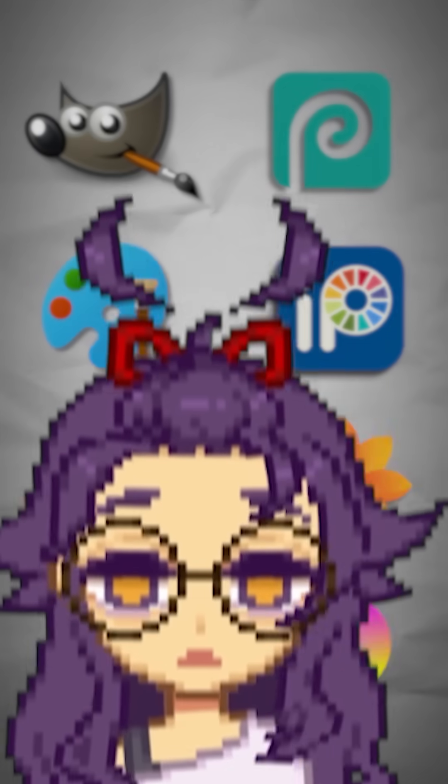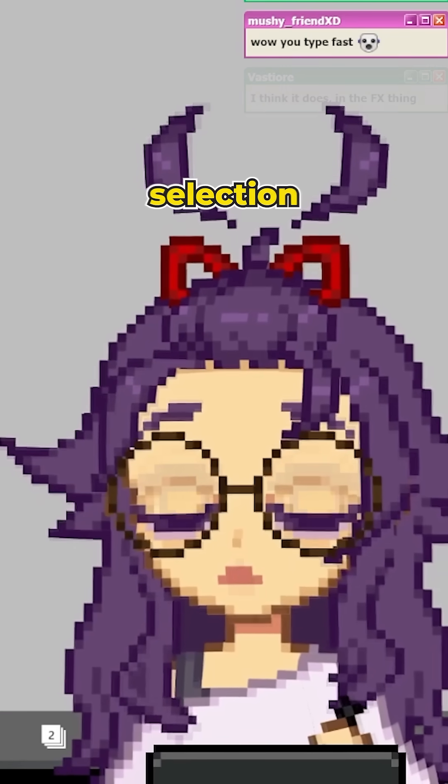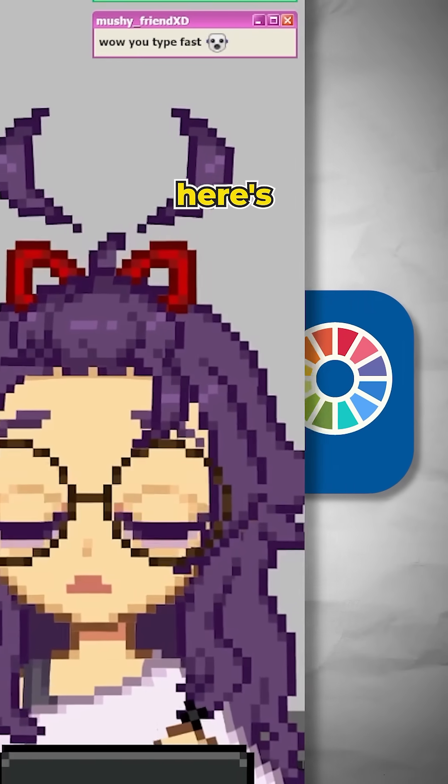I tried all these redrawing apps so you don't have to. IbisPaint had an incredible selection of brushes, but here's the thing.